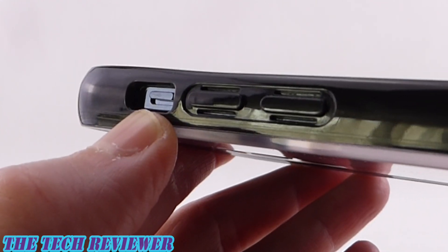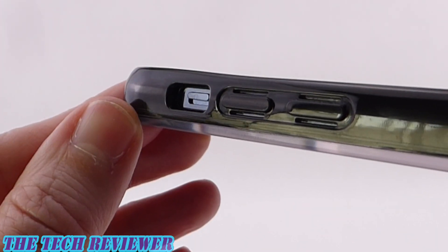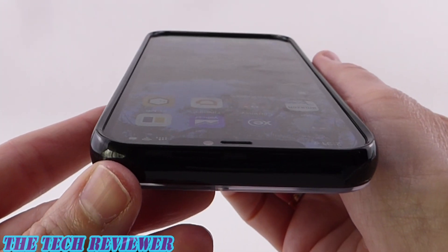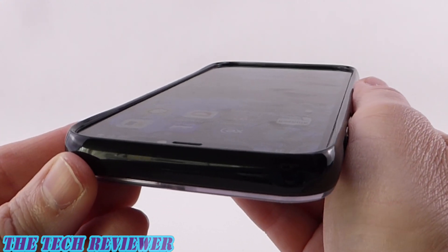Looking at the mute switch area, I don't have any issue accessing it with my fingers, but people with larger fingers might find the opening to be a little bit on the small side. Looking from the top, we have a great view — looks really beautiful. Great fit with the RhinoShield 3D Impact screen protector.